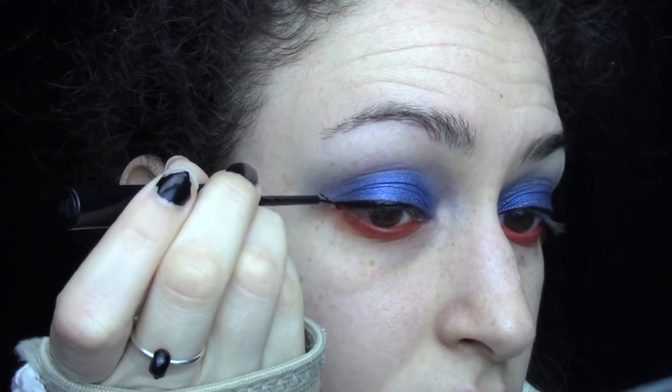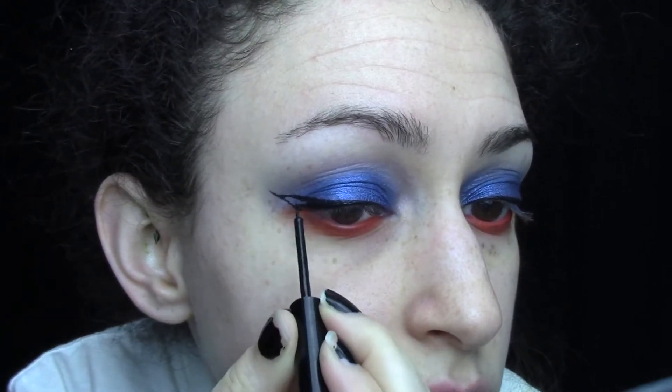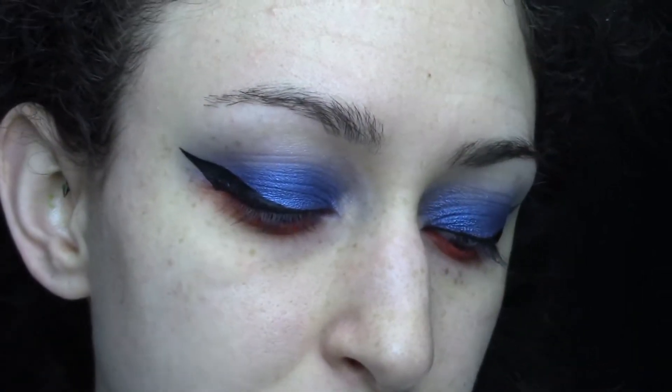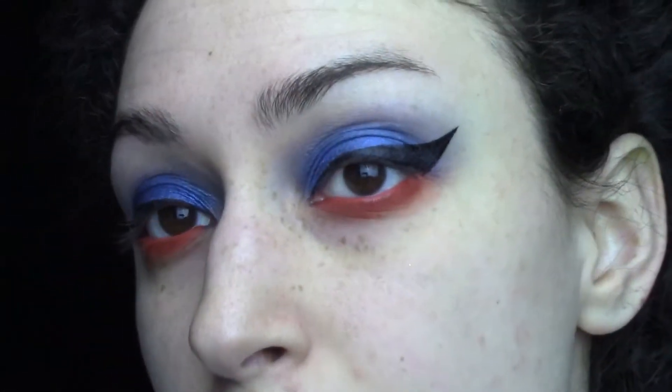For the eyeliner I'm going to be using my NYX Matte Liquid Liner, then I use my Kat Von D Trooper eyeliner to make everything really sharp. I'm always very much a perfectionist about my eyeliner.